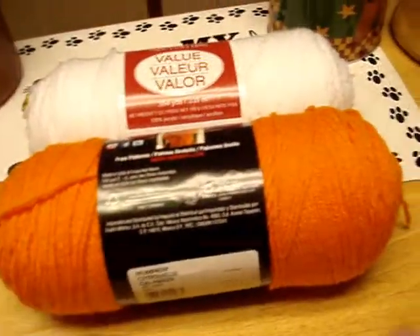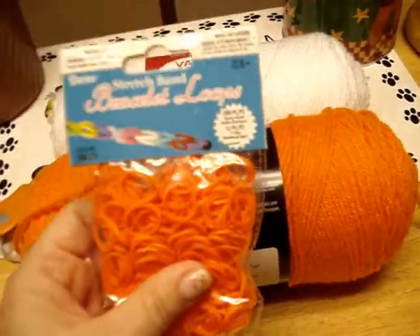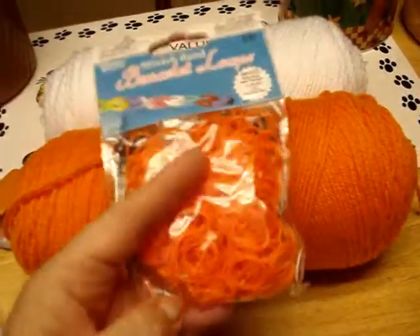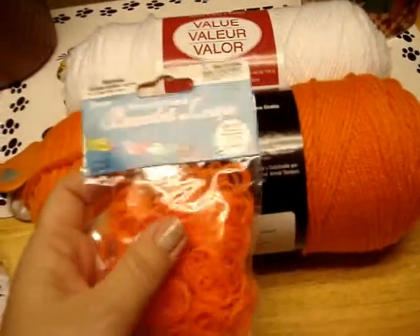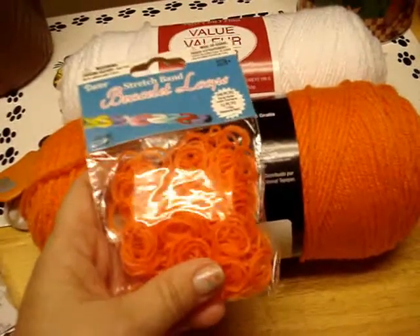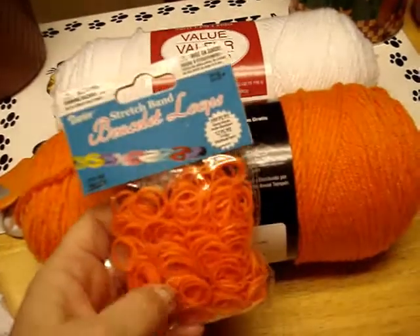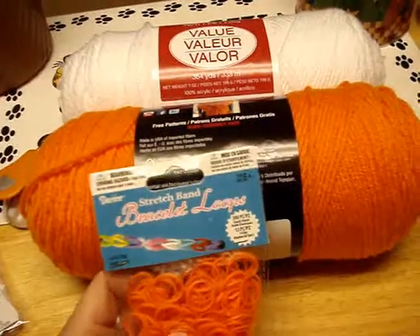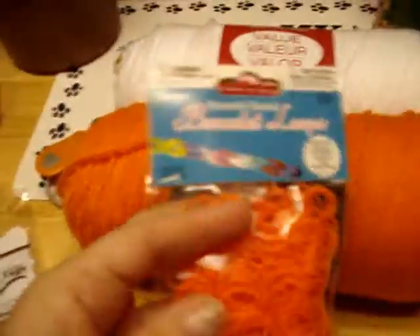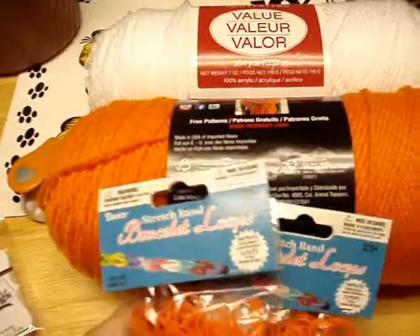They had their brand of rubber band loops for a dollar a pack - normally $2.99. My daughter Madson got some glow-in-the-dark glitter jelly bands and a pack of a thousand multicolored bands - all a dollar each. I got two packs of the orange ones since I already have white ones.